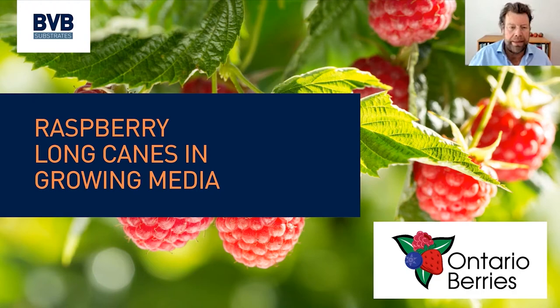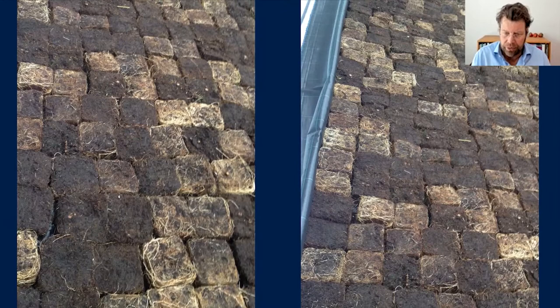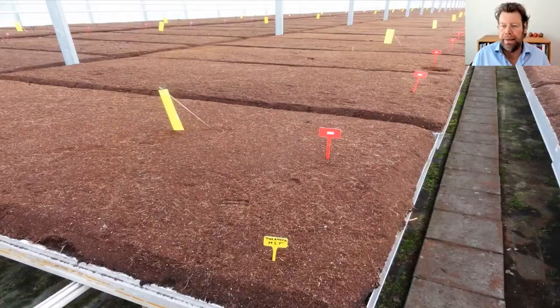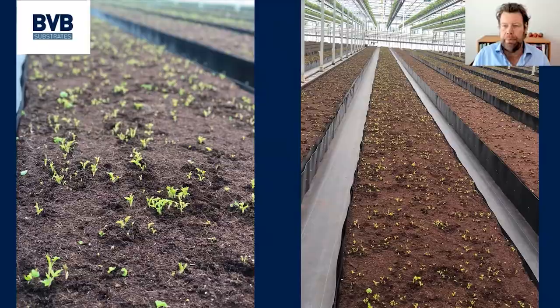At the end we'll have time for some questions if necessary. The long cane production starts with the production of the young plants. We start with raspberry roots that are grown in pots, and those pots are cut into pieces, placed on beds or ridges, and then covered with substrate — mostly a layer of coir. The root system can then start developing new shoots, which can be cut out of the substrate and dipped into new pots.